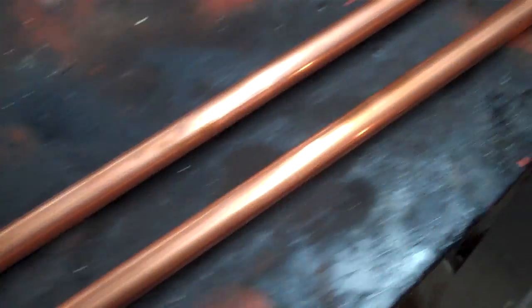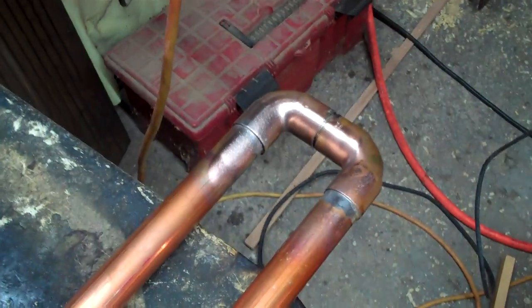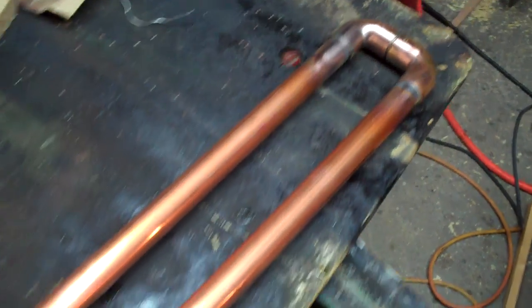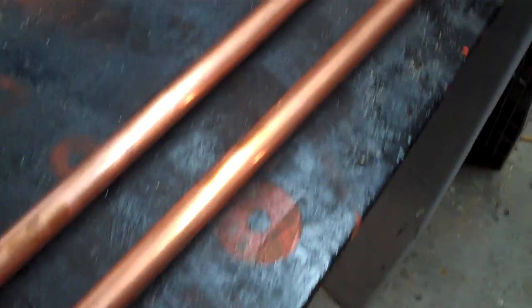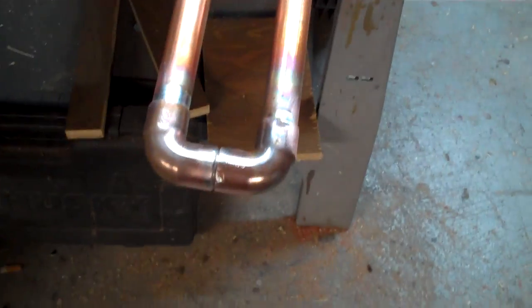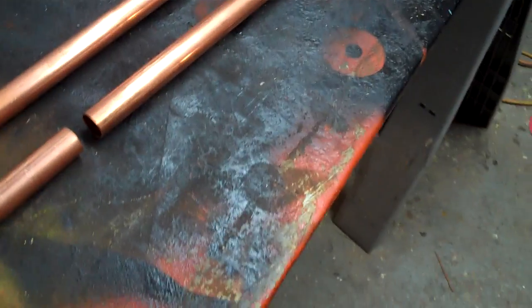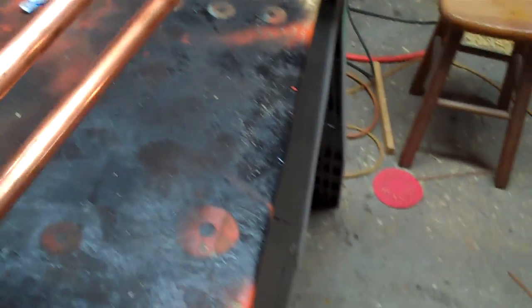All right, there we go. I am not the greatest sweater of pipes in the world. I guess that's why I kind of like PVC and PEX tubing. But there it is. It ain't small. It's about 56, 57 inches, something like that long. And it's a little heavy for antennas.